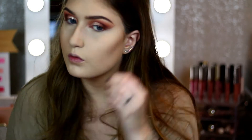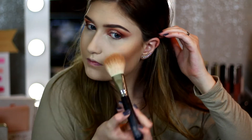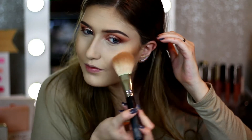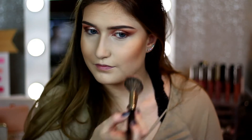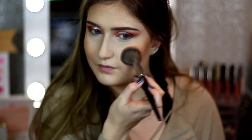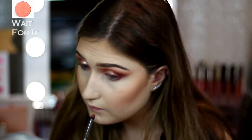Then going back to my Essence Matte Bronzing Powder — this is like two or three dollars and it's amazing. If you haven't tried this yet I highly suggest you go to Ulta and pick it up. I'm using another Morphe brush, I think it's the 527, and just blending that in. Then I'm going to go in with my Milani Luminoso blush because it has that peachy coral vibe and I wanted to incorporate the peachy look back into the face, taking this on a Morphe E4.